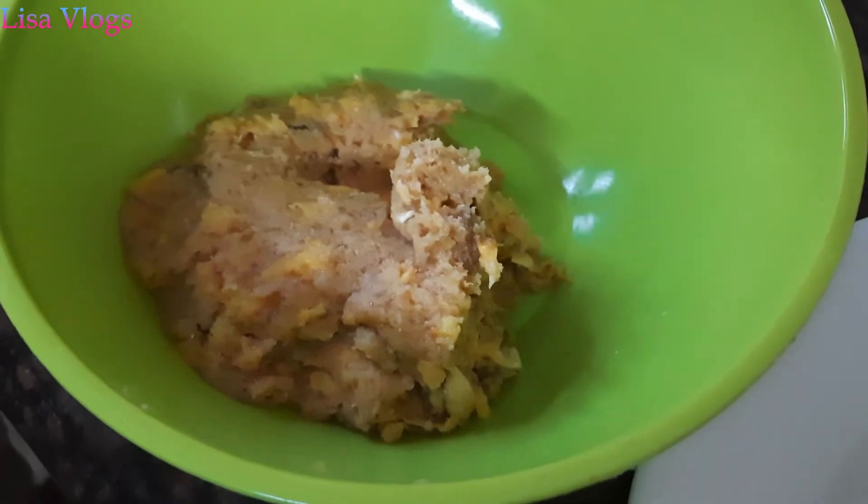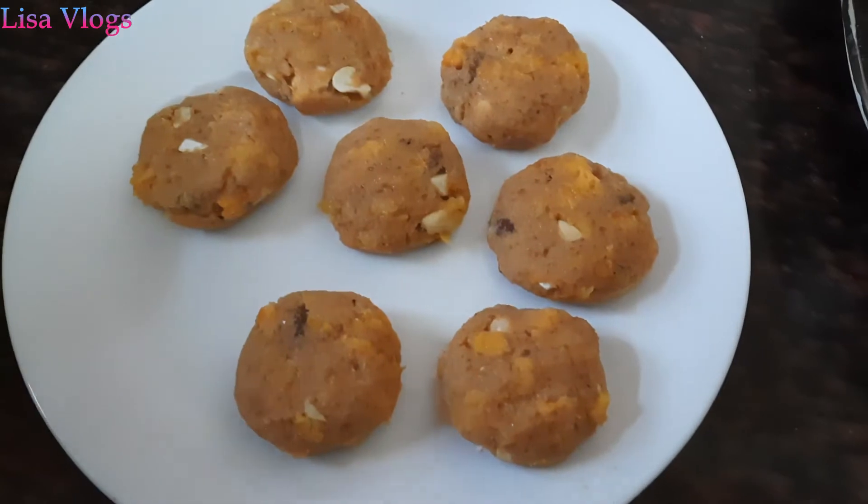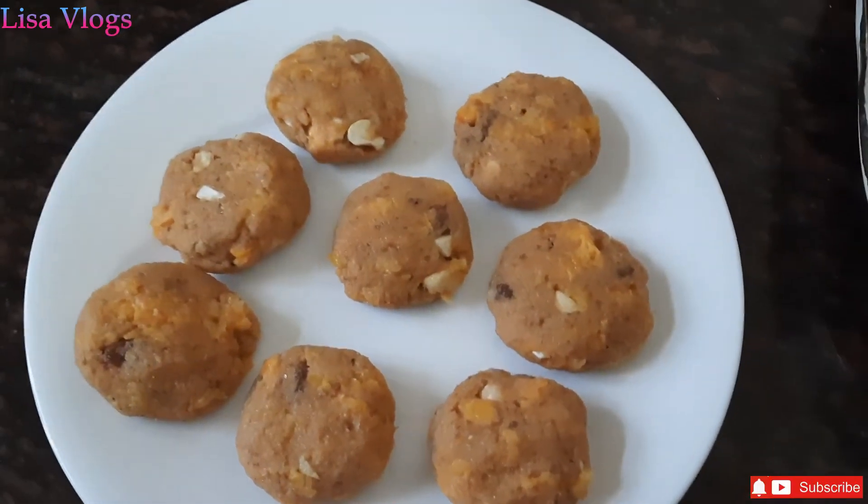We will shape it into small cutlets. Now the cutlets are ready.